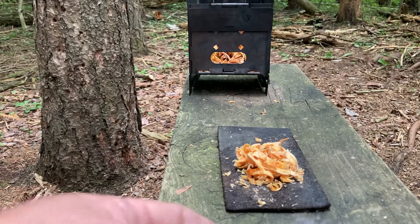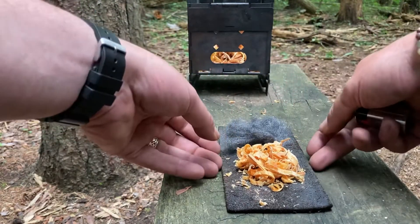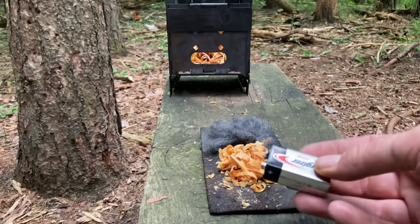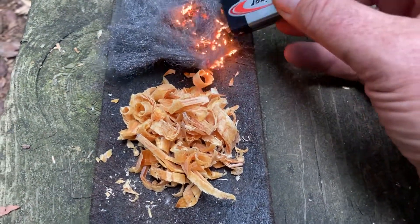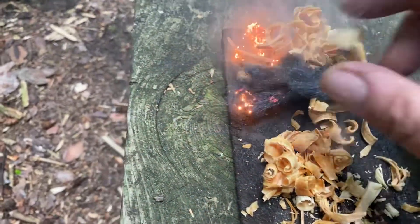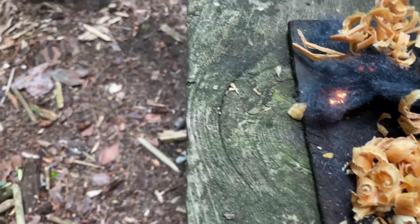All we need is some fine steel wool — kind of just fluff it up. I've got Fatwood shaved up here and in my stove. Then you just take a 9-volt battery and just touch the steel wool. You might need it fluffed up a bit more.